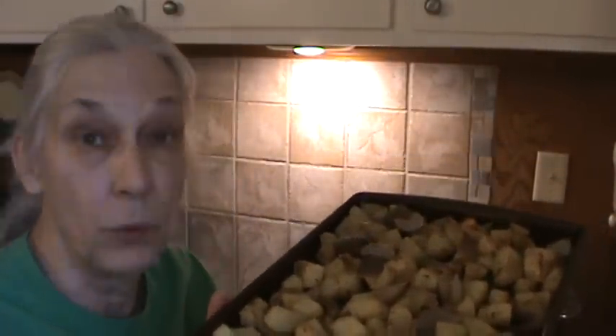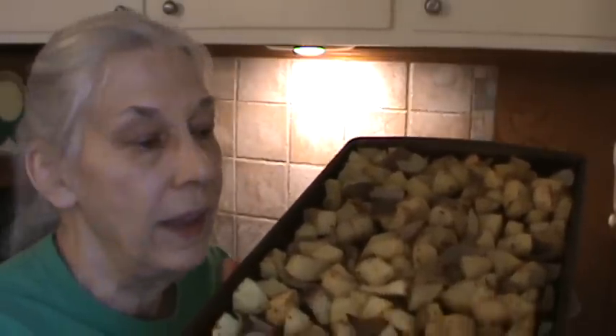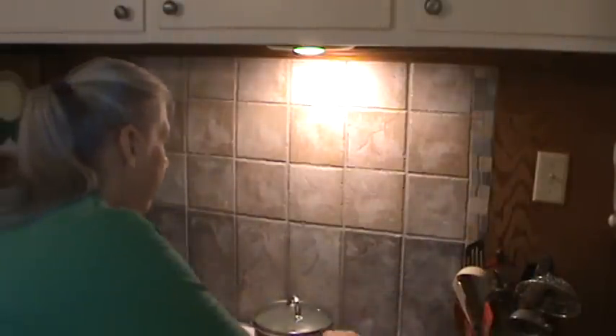Now I've already fixed the hash brown potatoes. I fixed more than enough for us for one meal because I love these warmed up. I'll put them back in the oven to warm up a little bit before we eat. We're also having some fresh green beans — I've already got the water in there. The brand is Marketplace, and you can find these in the fresh produce department. The instructions say to just steam them for four or five minutes, so I'm thinking they're going to be really good.